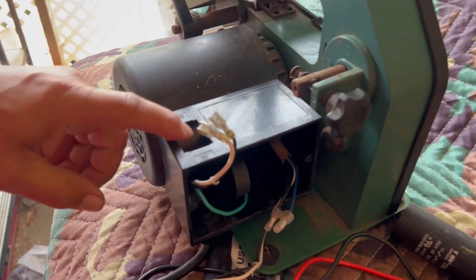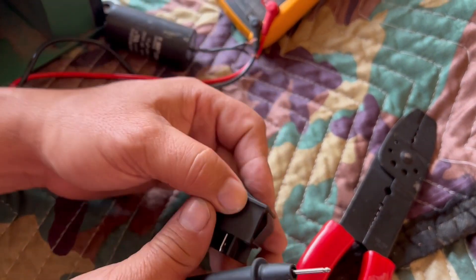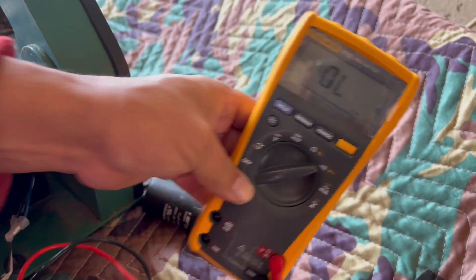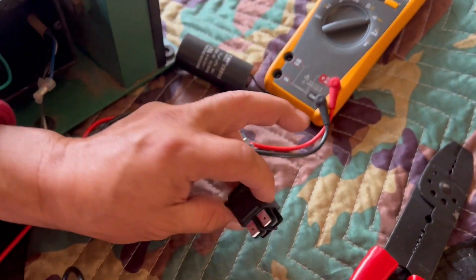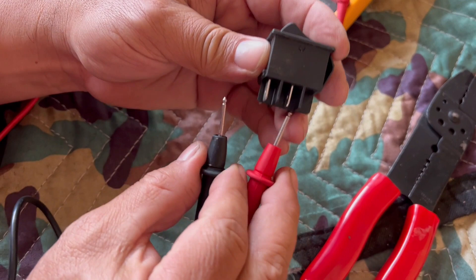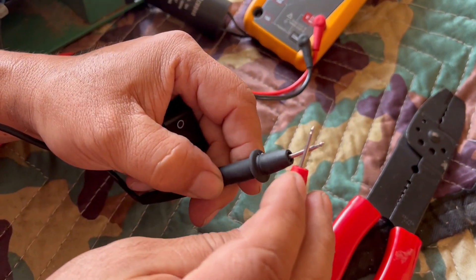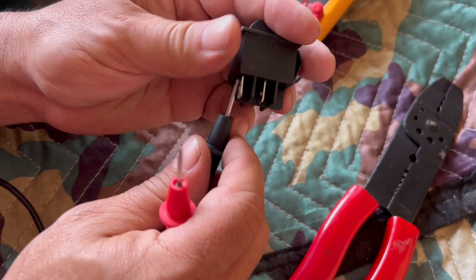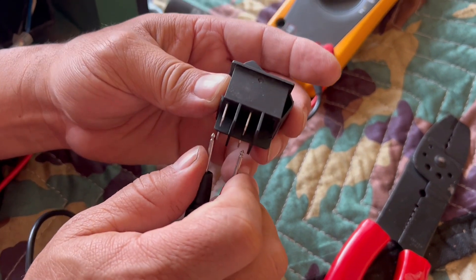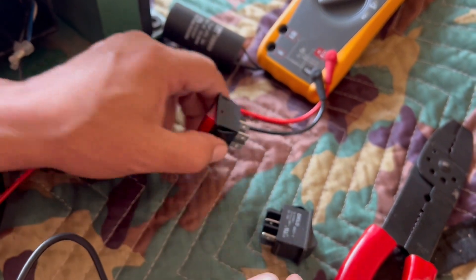I took out the switch and tested it. The switch right now is in the on position — it's not working. This one works once in a while, but it's a failure. This is a bad switch, so I ordered a new one.